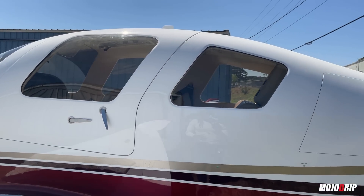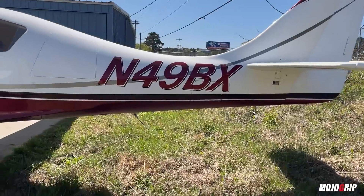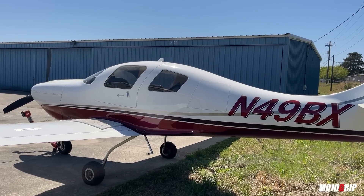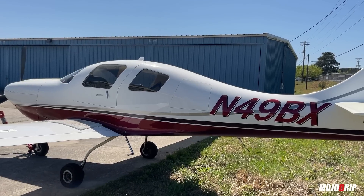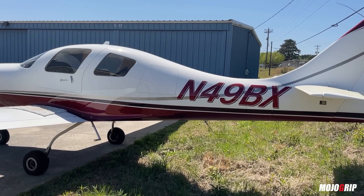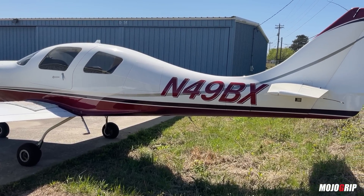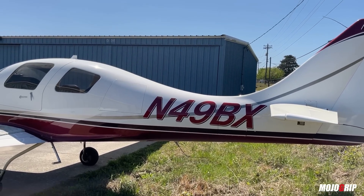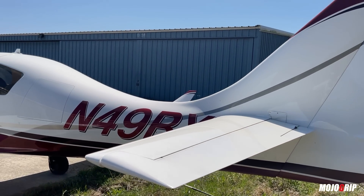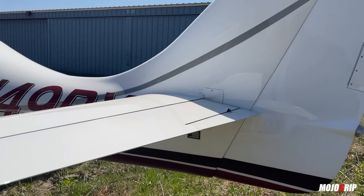Lancair has been here since the beginning when you think of experimental aircraft. This particular design — Lancairs were the first to do it. When you look at this aircraft and you look at the Cessna TTX — which was the Columbia, then became the Cessna TTX — it's all the same design. Even the Cirrus has a similar design and shape. I believe they started designing the 4P in 1990, so we're talking about 30 years ago that this baby has been around. And again, that smoothness: you look at the airframe and you barely see any screws or rivets — it's just smooth all the way.